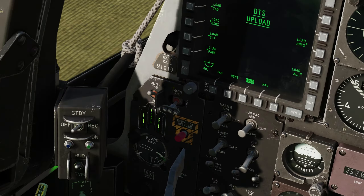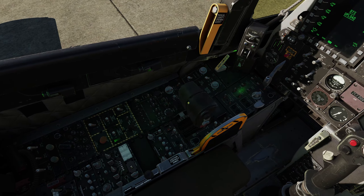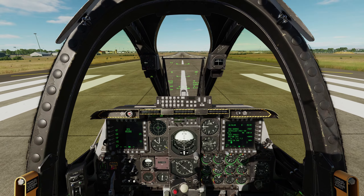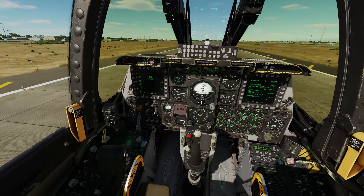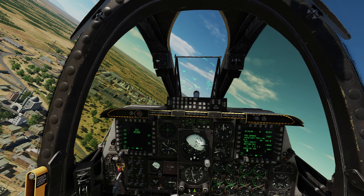On the runway, set the nose lights to landing, throttle up, and release the brakes. Rotating — then gear up, flaps up, and enjoy your mission.